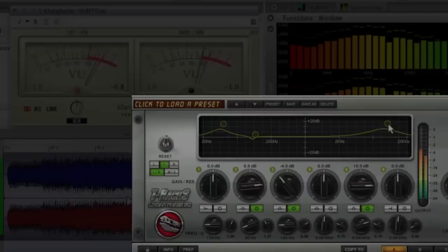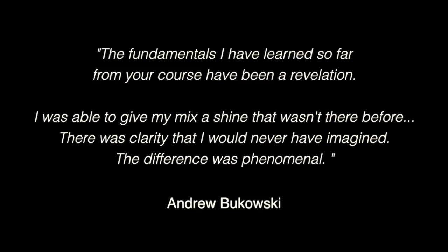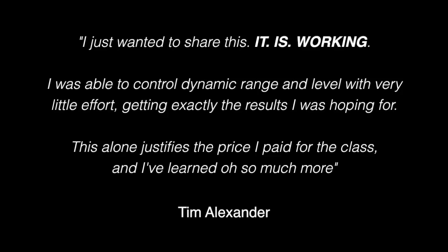Mastering is making your music sound the best it can possibly be. Hello and welcome to the Home Mastering Masterclass. This is a series of videos where I'm going to master a range of tracks from a whole different set of genres, and I'm going to tell you what I'm doing, how I'm doing it and why.